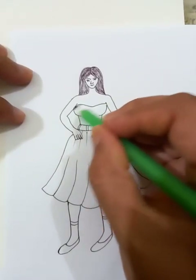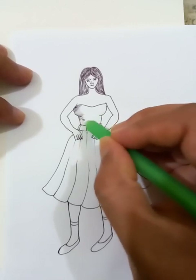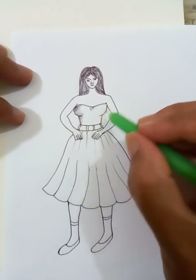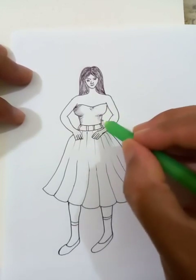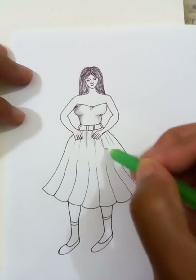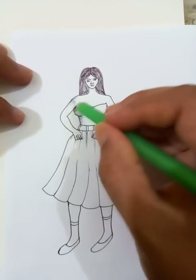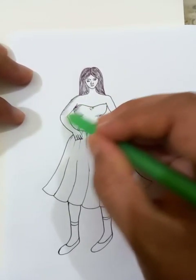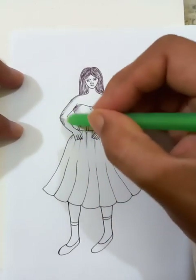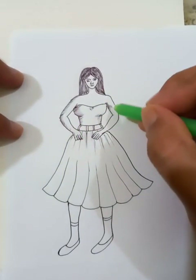Let's put shades on the dress — a few shades for the wrinkles of the skirt, and for the hands, as you can see I'm putting right now. Now let's put shades for the left hand.